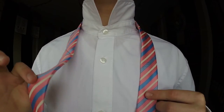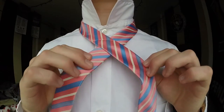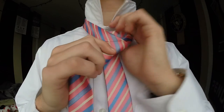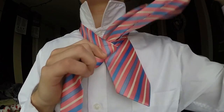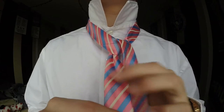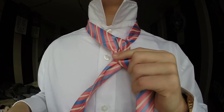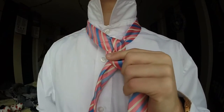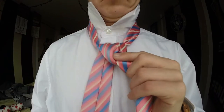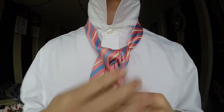To start, I'm just gonna take the wider end and cross it over the shorter end. From here I'm gonna take the wider end and go up through the neck hole and come back down, then go underneath and go down the neck hole again. You should start to see that triangle being formed.